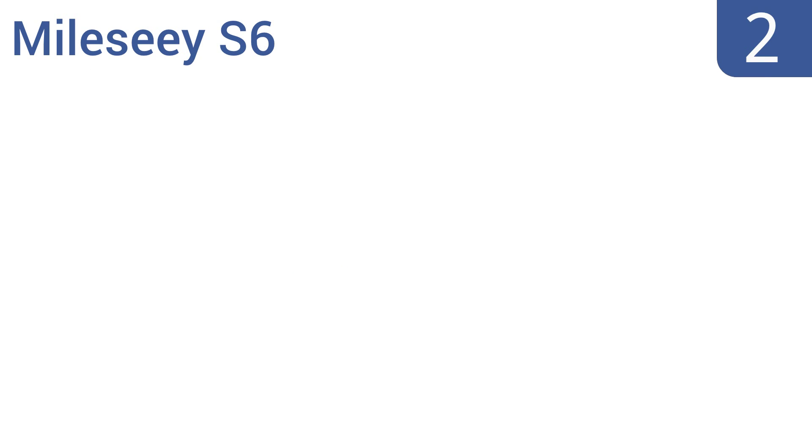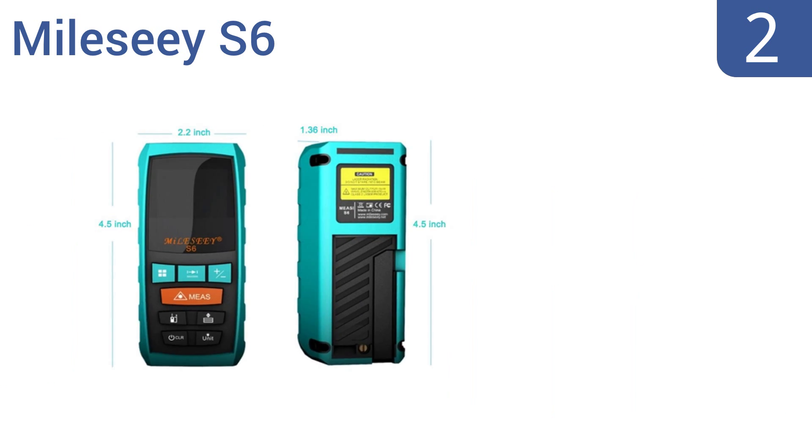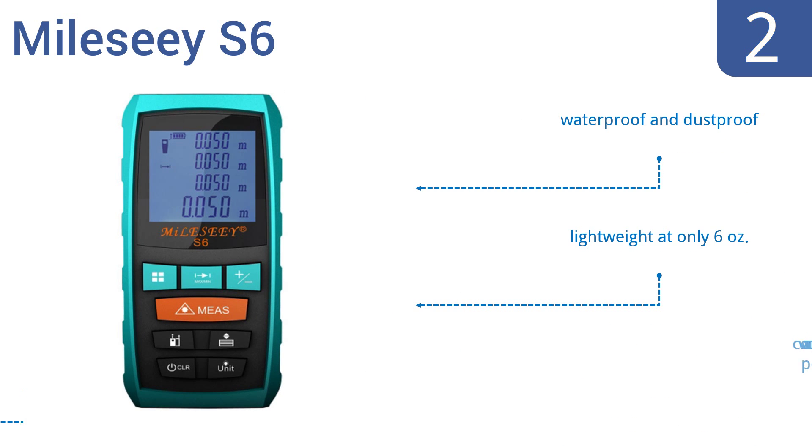At number 2, the user-friendly Myel C S6 is the perfect choice for electricians and contractors on a budget. Equipped with a soft rubber grip case and memory that stores the last 20 sets measured, this tool saves you both time and money. It's both waterproof and dustproof and is very lightweight at only 6 ounces. It comes with a convenient pouch.